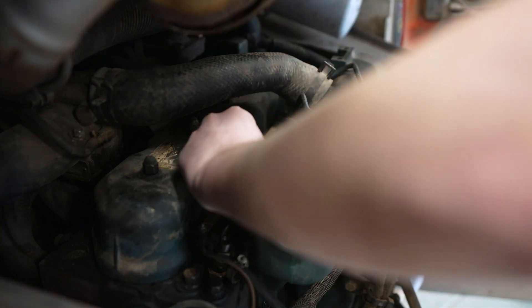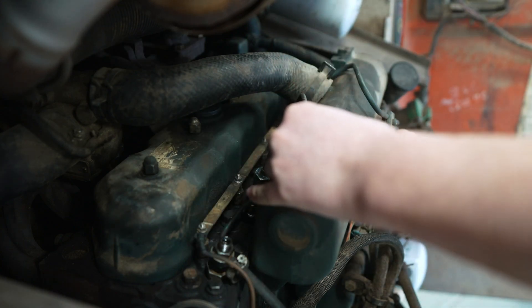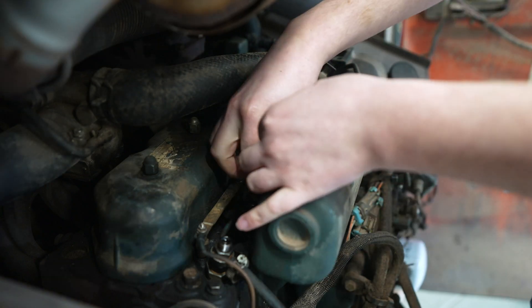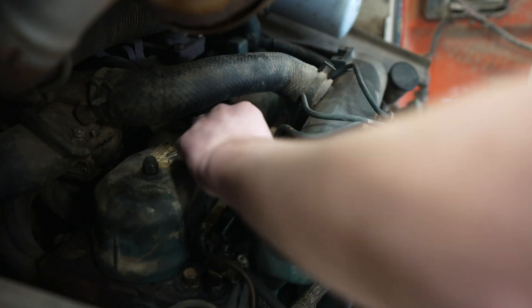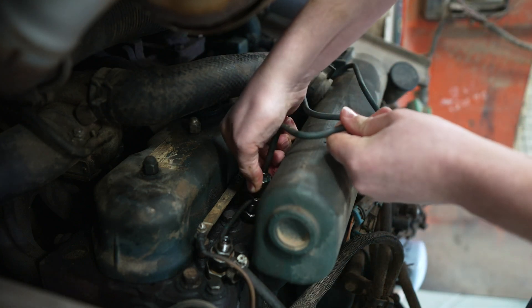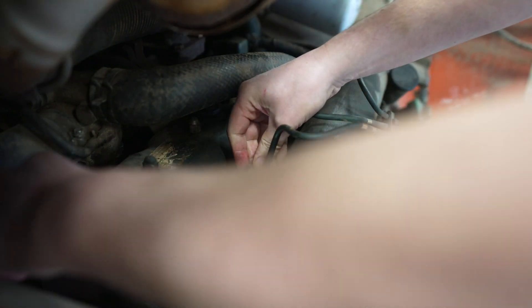Now we're going to tighten them back up, making sure we've got both in line as best we can so there isn't any stress on the line on either side — either at the injector or at the pump. Just wiggling the line a little bit and tightening it up at the pump and at the injector at the same time to make sure both are as straight as possible. That's looking pretty good, so we'll tighten the injector up at the engine.